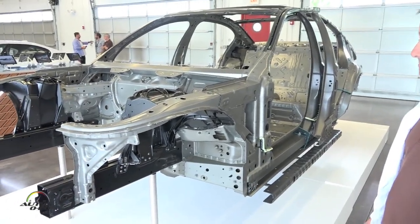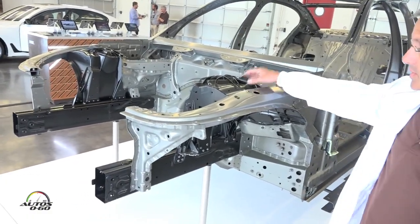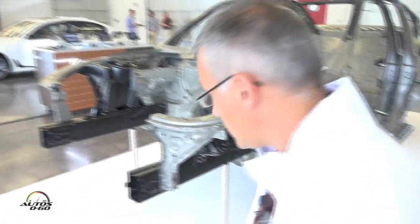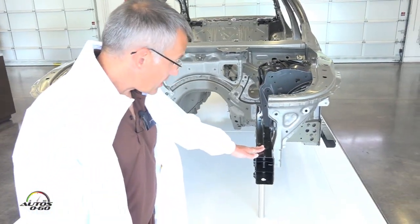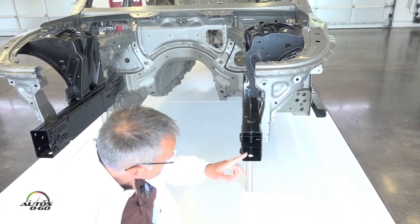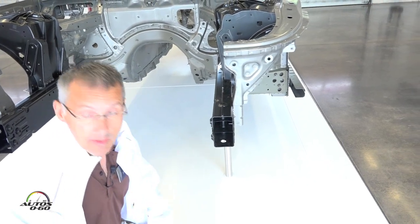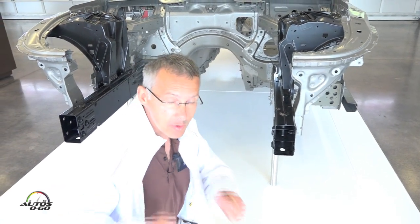Here in the body-in-white you can see in black color the aluminium parts. The shock tower is a die casting part which we produce in Landshut. This aluminium extrusion is a multi-chamber profile, developed in aluminium. We can tune the performance of this part when we cut out sections or make holes in the aluminium profile, which gives us the opportunity to tune the part.